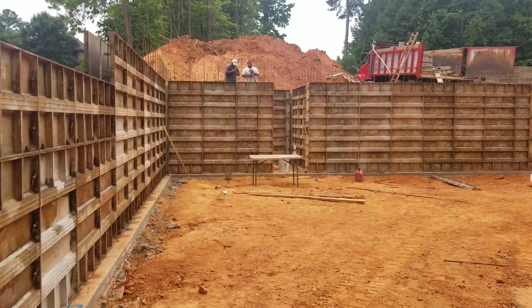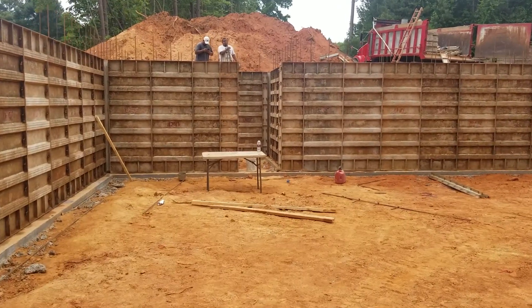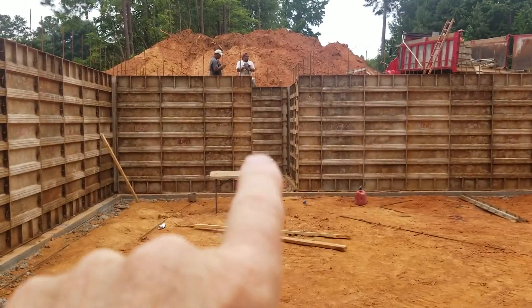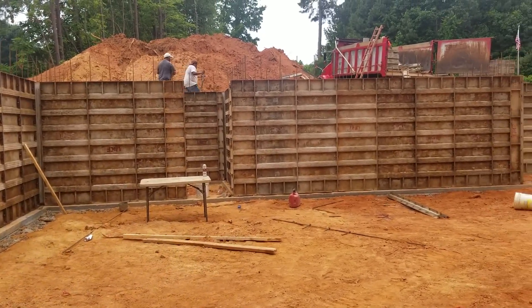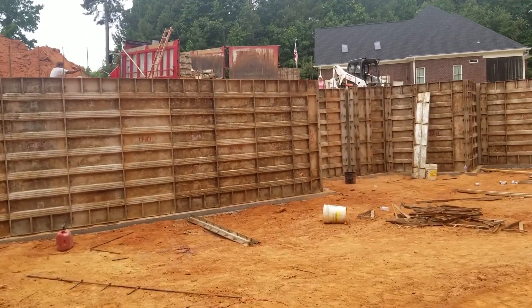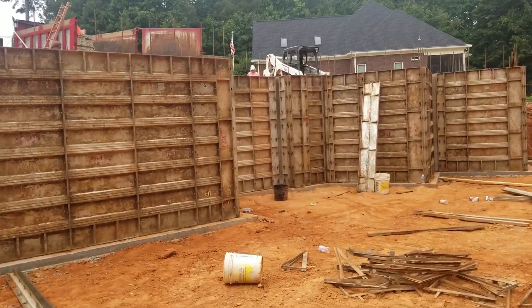They're placing the walls up right now — these walls are about 10 feet high. Right through there is going to be the door I was talking about for the safe room. You can see the difference from where we were last time.